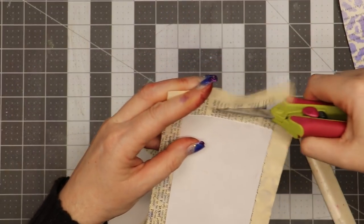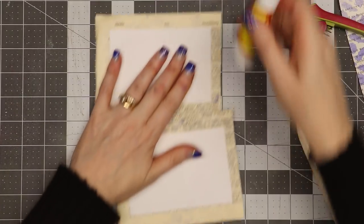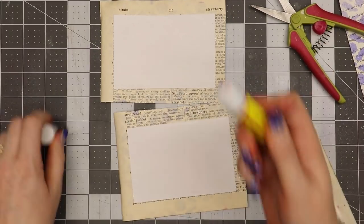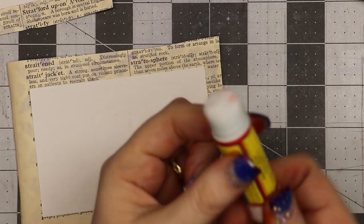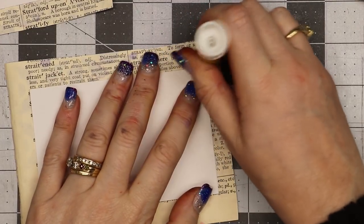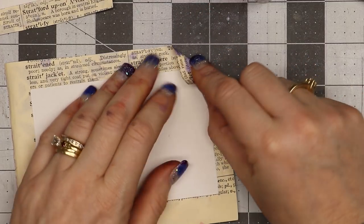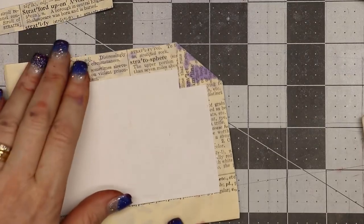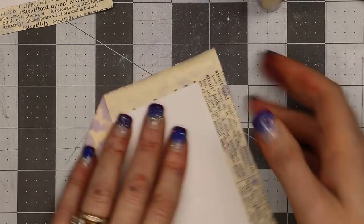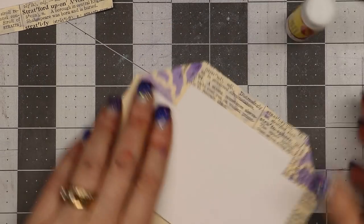Then I take my glue stick, go right over the corner, and fold it down to the inside. I do that on all four corners, then go down the sides and glue them over.